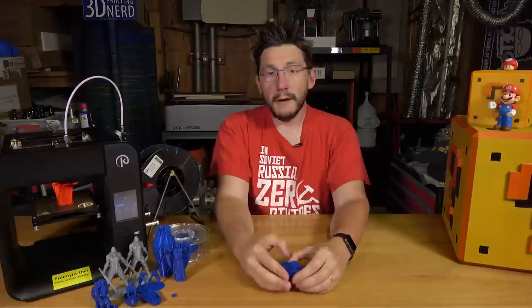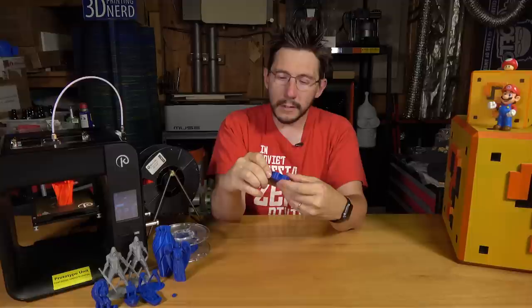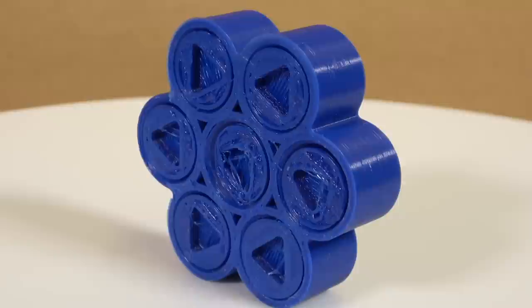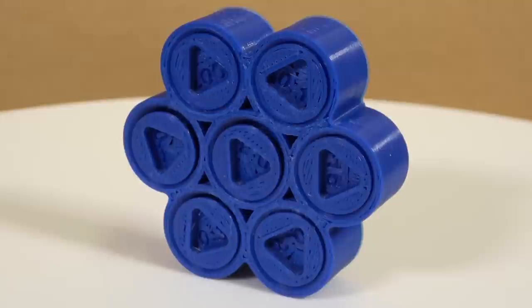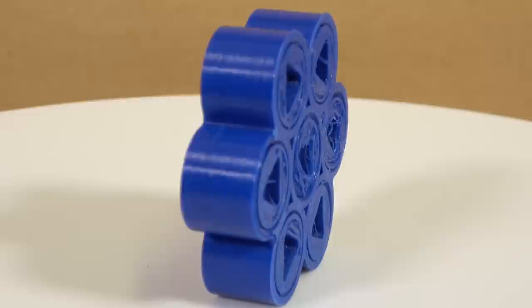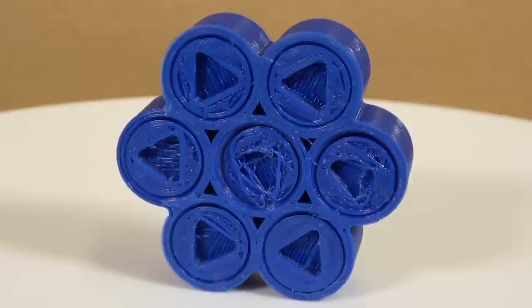Finally, I wanted to see the tolerance capability of this machine. Using the tuned Simplify 3D profile from John, I threw the Maker's Muse tolerance test at it. The 0.5 works okay, 0.4 seems okay, 0.3 stuck a little but I got it to move, and 0.2, 0.15, and 0.1 are stuck. With a profile tuned for nice prints rather than that specific filament, I'm willing to bet you could get 0.2 free. But achieving 0.3 on the tolerance test is pretty good.